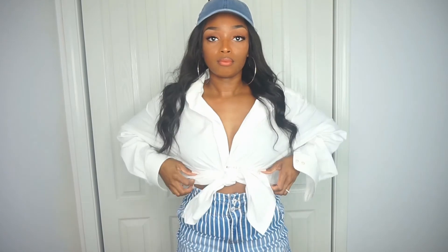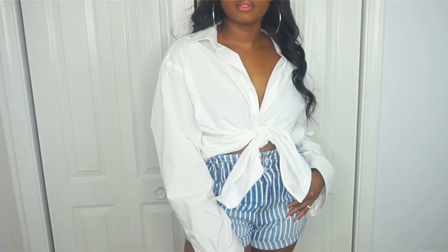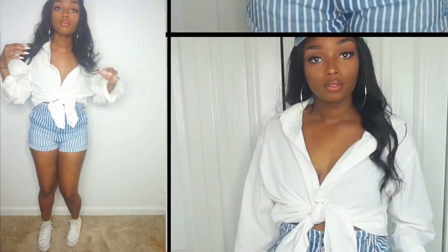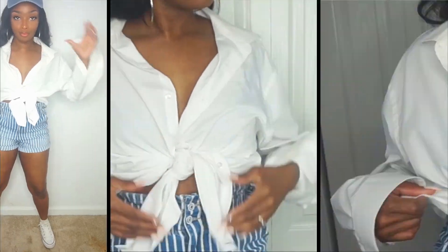This last look is a little bit more laid back. I'm just going to tie it up in the front and pair it with these super cute high-waisted striped shorts that I actually got from Walmart — come through Walmart! I got these for like eight bucks a couple weeks ago.